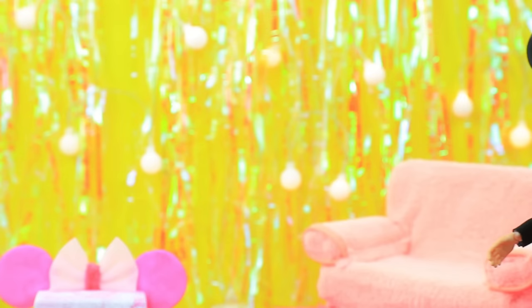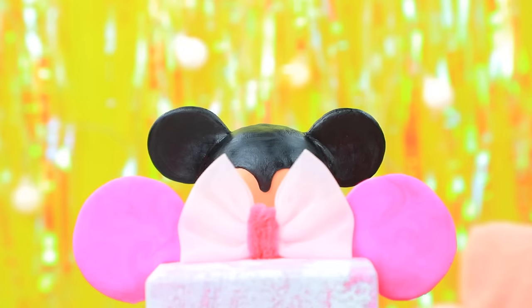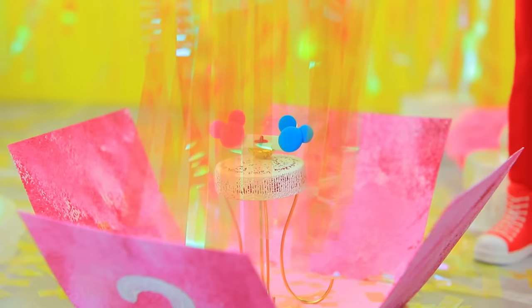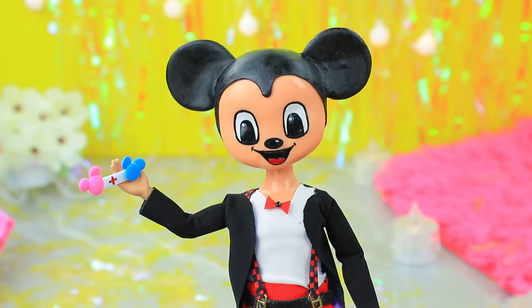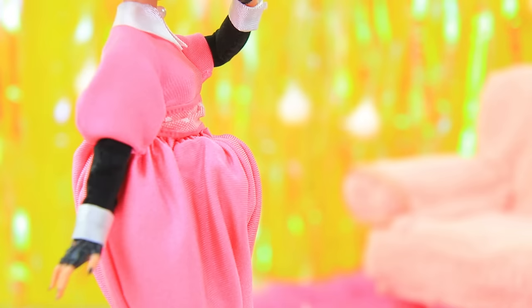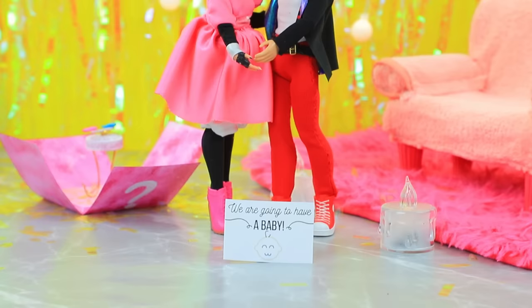Minnie prepared a surprise for her Mickey. Don't look! You can open your eyes now. Wow, a present! What did my sweetheart cook? What is this — some kind of treasure hunt? Honey, we're having a baby! Are you happy? Of course I am! We're having a baby! We will be the best parents.